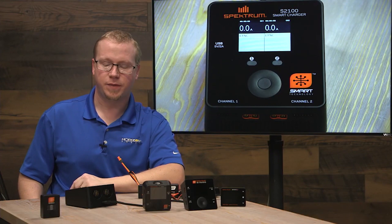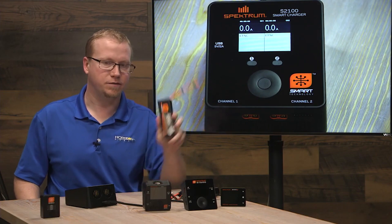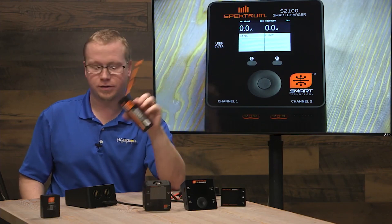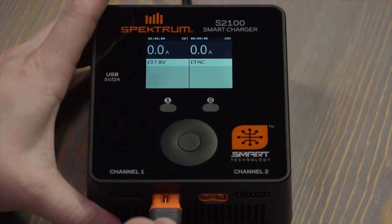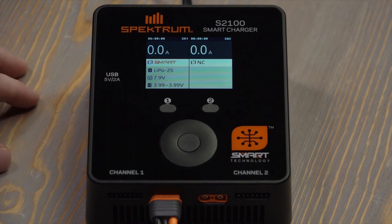Let's use the Spektrum S2100 smart charger to charge a couple of batteries. First, let's start with a smart battery — this is a 5000 milliamp two-cell 50C pack, a very common battery for RC car applications. Simply plug in the main lead and give it a moment; it'll start pulling up all the smart data already stored on the microchip in the pack.